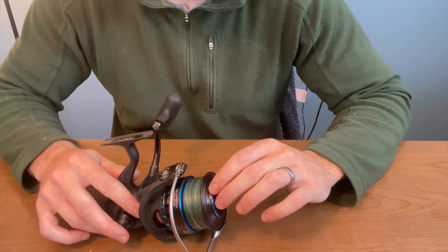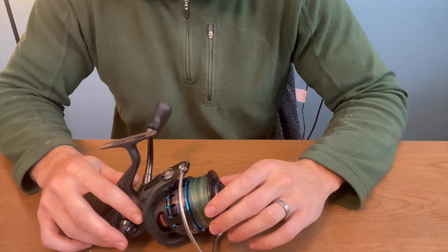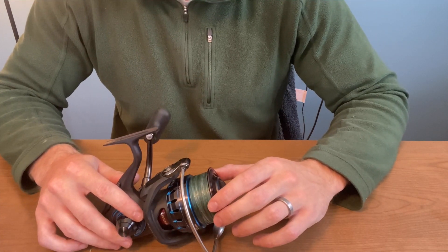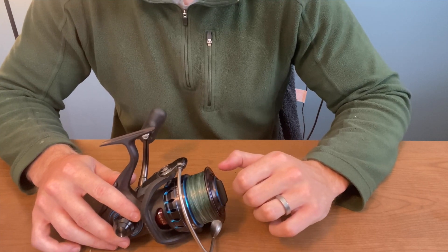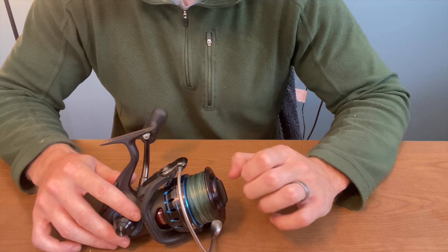The drag — when you tighten it all the way down, I will say that I 100% feel that I would break off before I would get spooled. When it's fully tight it's super smooth but super tight, and you can barely pull line off of it — at least I can't.